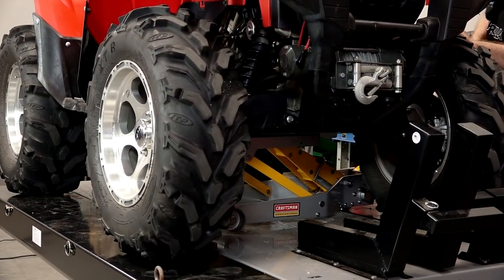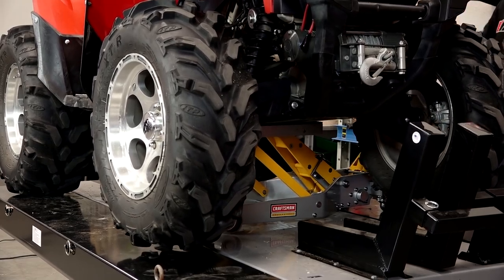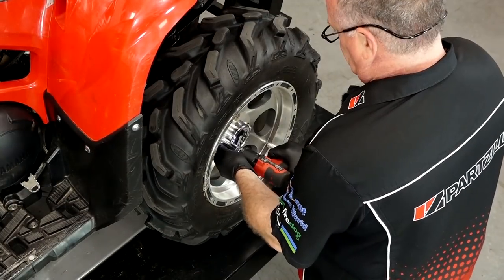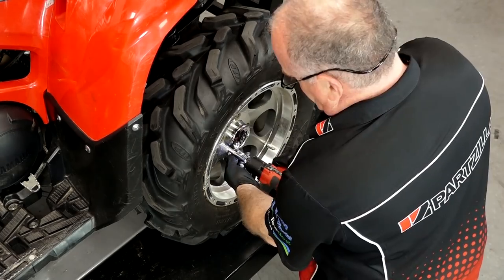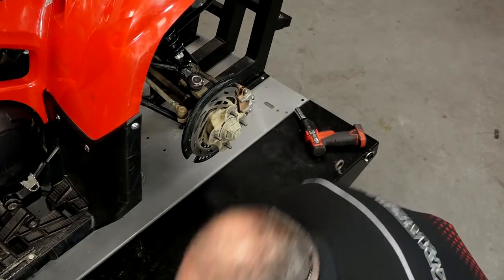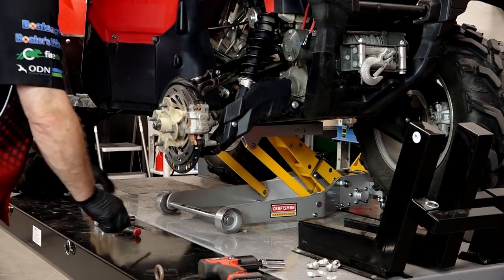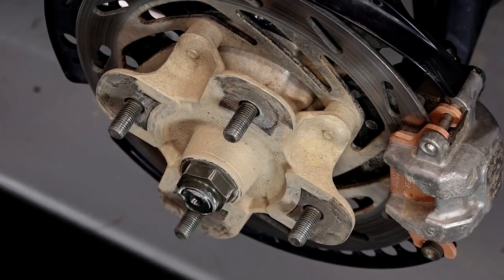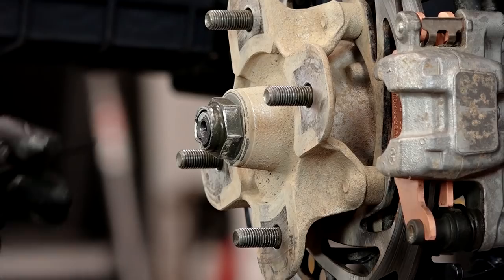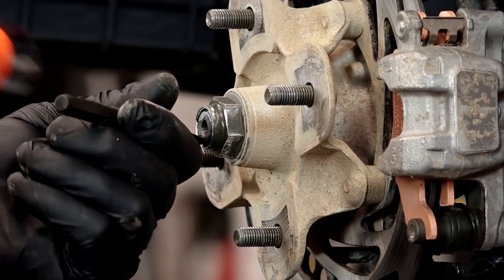It starts off really simple guys. We need to get the front of the machine lifted — just make sure that you're using a jack that's stable and can hold it in place. With the unit up in the air, all we need to do is get the tire off. Let's start off by getting this outer cover off, and what we're going to do is go ahead and remove this axle nut. We want to take a punch and relieve where it's actually bent in onto the axle, then we can get the nut removed.